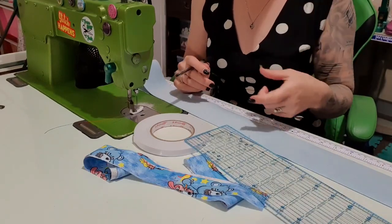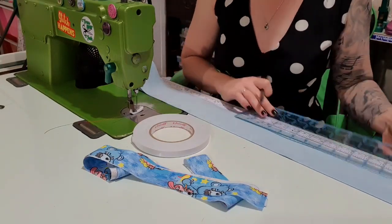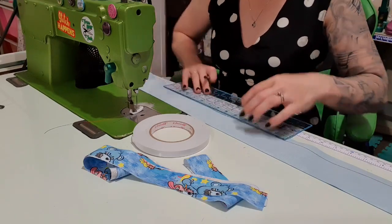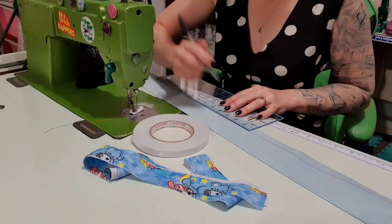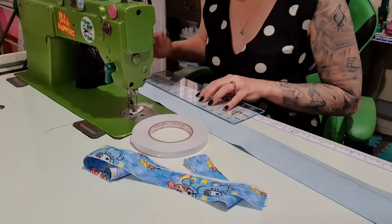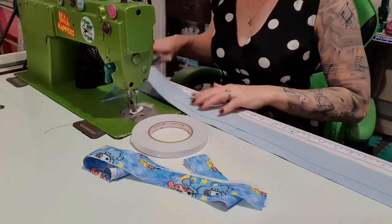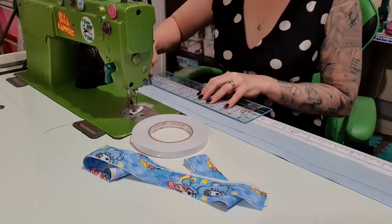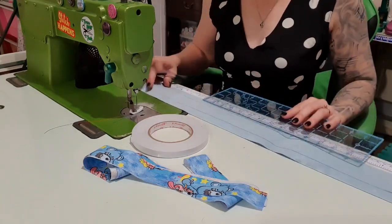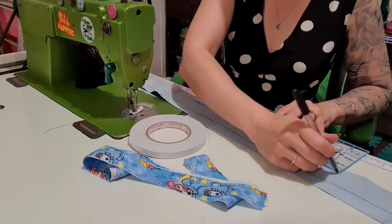My strap is going to be one and a half inches thick, so I'm going to measure three quarters of an inch in from each side and rule a line. The centre line won't help you as much as these ones will, but you can draw a centre line and line it up that way if you prefer. This is twice as much marking but it will make life much simpler. You can do this for any size strap, you've just got to change the measurements. I'm basically marking where the fabric is going to sit, and these lines double as another thing in a minute as well.